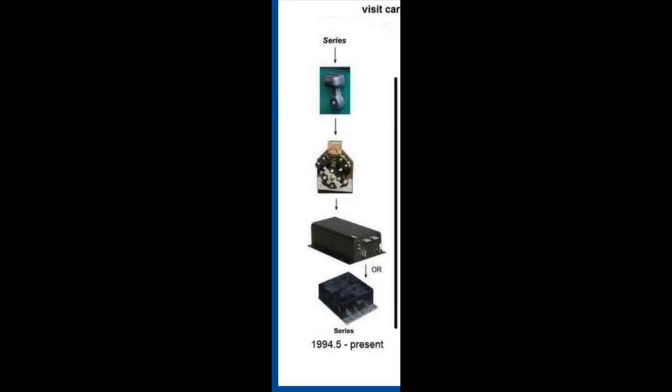Some of the lingo you're going to hear on the page for an EasyGo TXT is: what kind of drive system does it have? Is it a DCS? Is it a PDS? Is it a series? A series cart is the very first cart that EasyGo came out with. It's what is on most of your marathons, on your med list, and on a lot of your EasyGo TXT 36-volt carts.